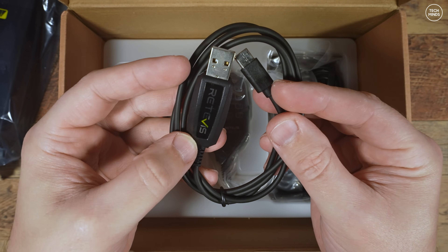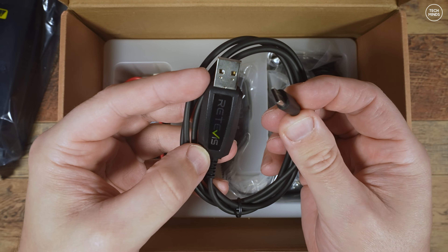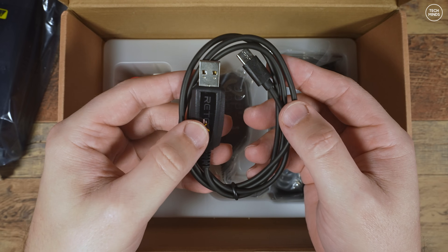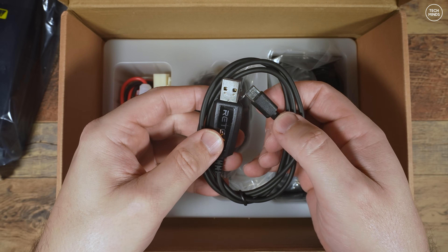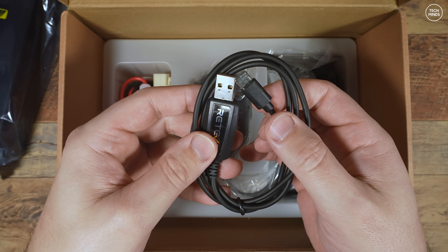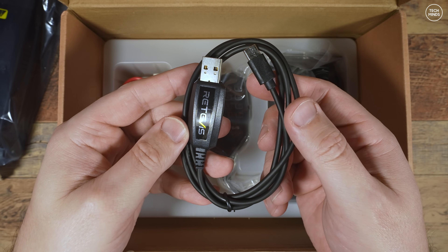The radio itself doesn't have an actual USB port - you still need this cable which has the USB-to-serial converter built within it. The reasoning behind this is that when you plug the cable into a computer without the other end connected to a radio, a virtual COM port becomes available on the computer.